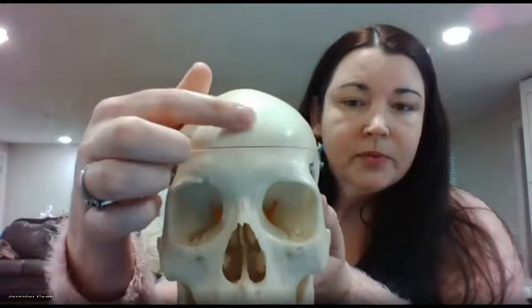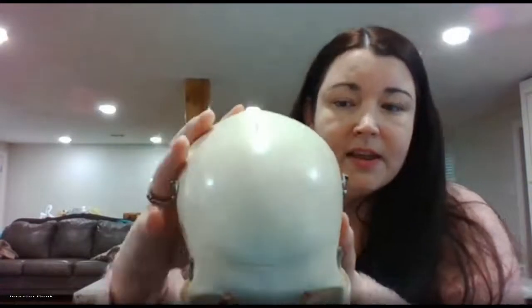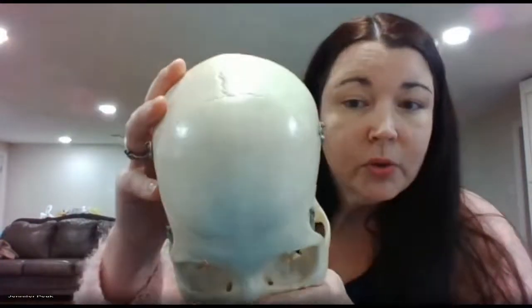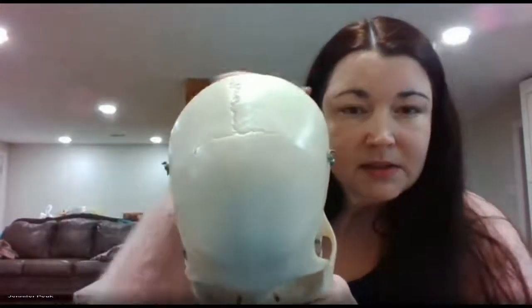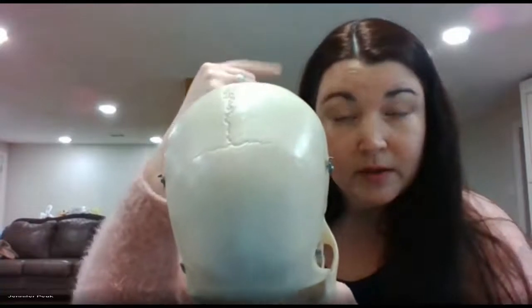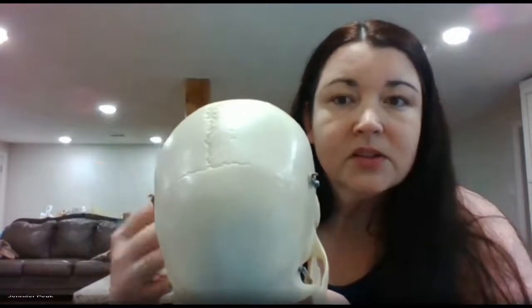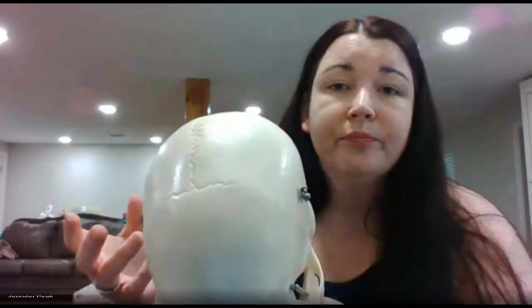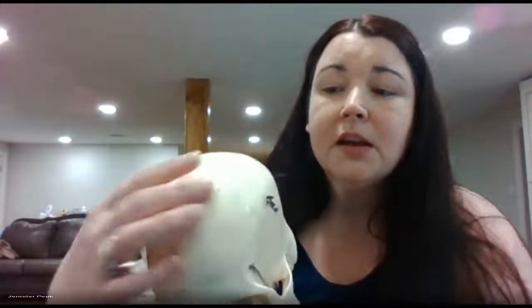Starting off at the front of the head, you have the frontal bone — it's going to go down into the eye sockets. It has a suture that's going to separate it from the parietal bones, right here. If you think back to class, it's basically where a woman would wear a headband. When it starts getting hot around May, think about Cinco de Mayo — you go out, wear your headband, drink Corona — it's the coronal suture.